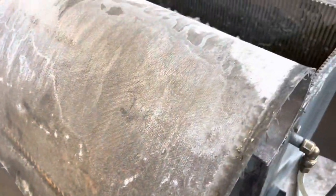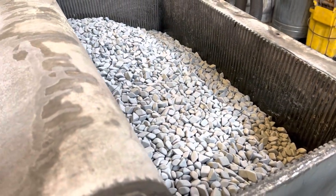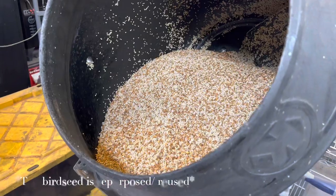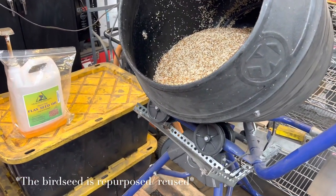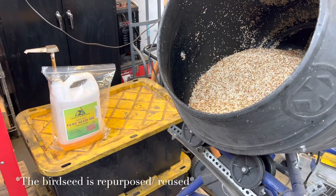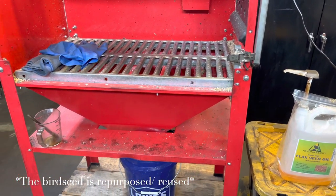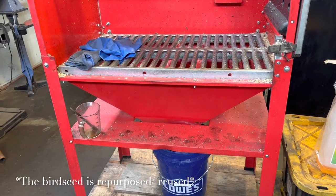This is the stone tumbler — all Finex products get stone tumbled. They're still using flaxseed oil: they put birdseed in the tumbler, apply organic flaxseed oil to the birdseed, then put the metal in so the birdseed applies the oil to the metal. They clean it up with an air hose and a rag, then bake everything in commercial ovens.